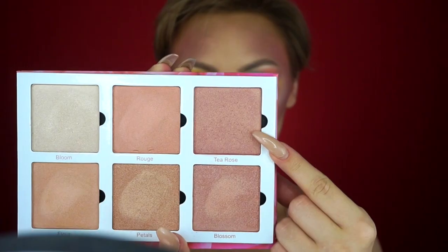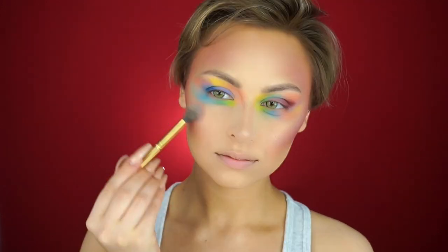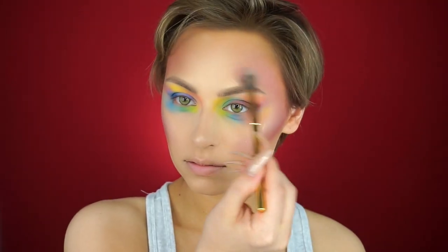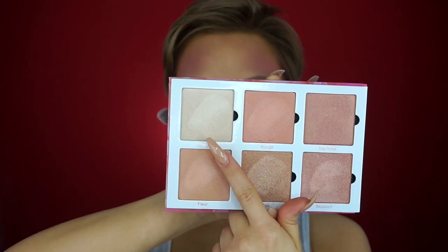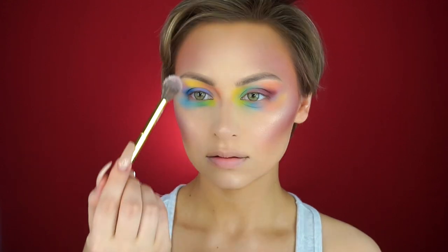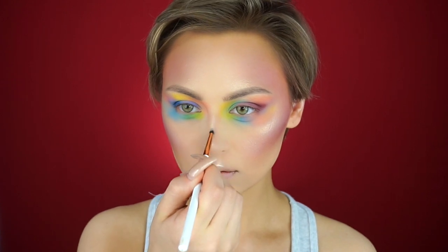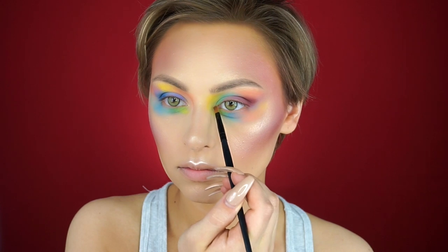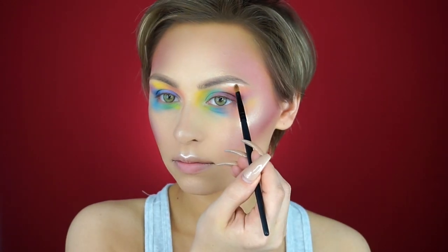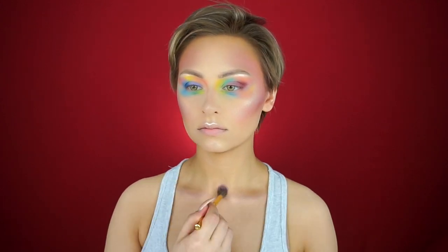I'm going to highlight using the new Violet Boss Rose Gold palette, using the shade T-Rose — a beautiful rosy shade with a gold overtone — and then using the lightest shade to hit the highest points of my face. Then I'm taking T-Rose again to hit my collarbones, chest, and shoulders, just going all over the place honestly.